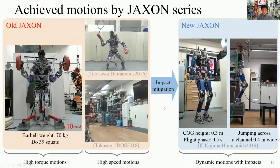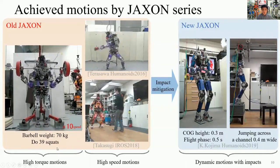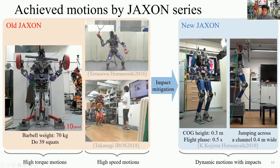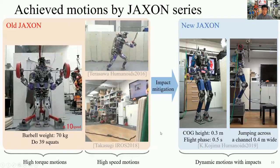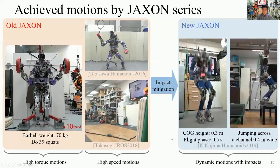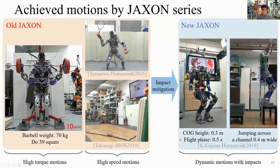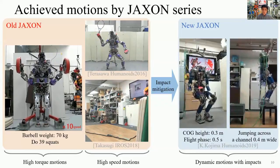These are the achieved motions by the Jackson series. Old Jackson has high torque and high speed performance, so it achieved squat motions with a 70 kg barbell, tennis swing motions, and skating motions. New Jackson has high impact mitigation performance, and this enables dynamic jumping motions. Maximum COG height is 0.3 m, and the robot stayed in the air for 0.5 seconds.